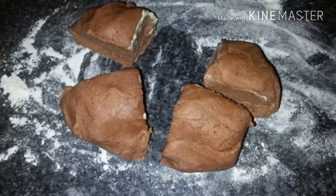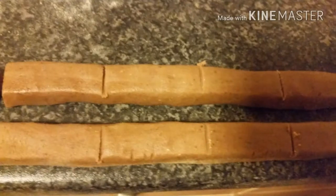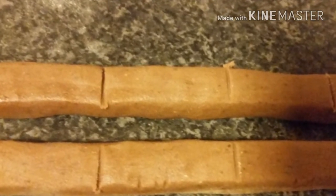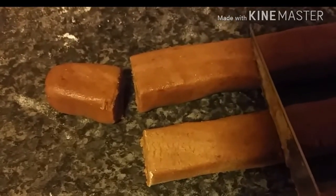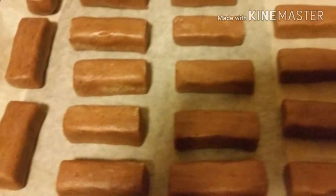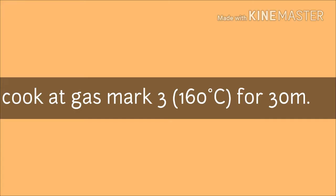We put the dough on a floured surface and divide it into four pieces. Then we roll them out and cut them into three centimetre long pieces using a floured knife, because the dough is delicate. Then we lay our biscuits on a baking tray and cook them in the oven on low heat.